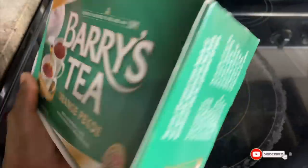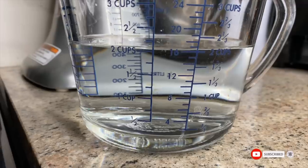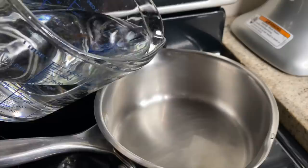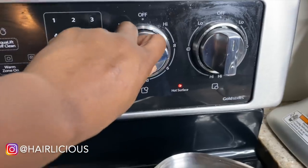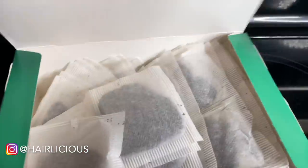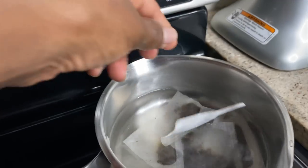Welcome back to another video. Today I'm going to be showing you how I do my black tea rinse. I do this when I have excessive shedding. I use about two cups of water, pour that into a small pot, turn it on high, and then grab my black tea bags — I use about five. It may seem excessive but I like it very potent and strong.